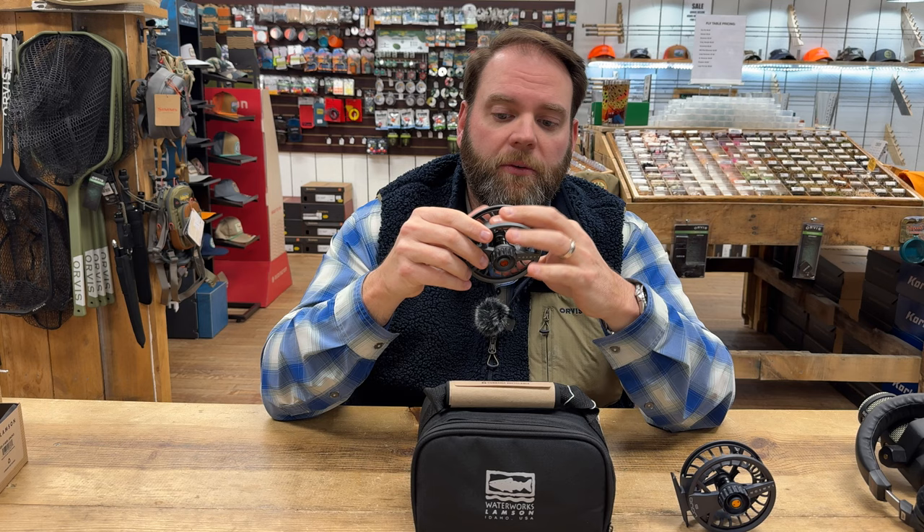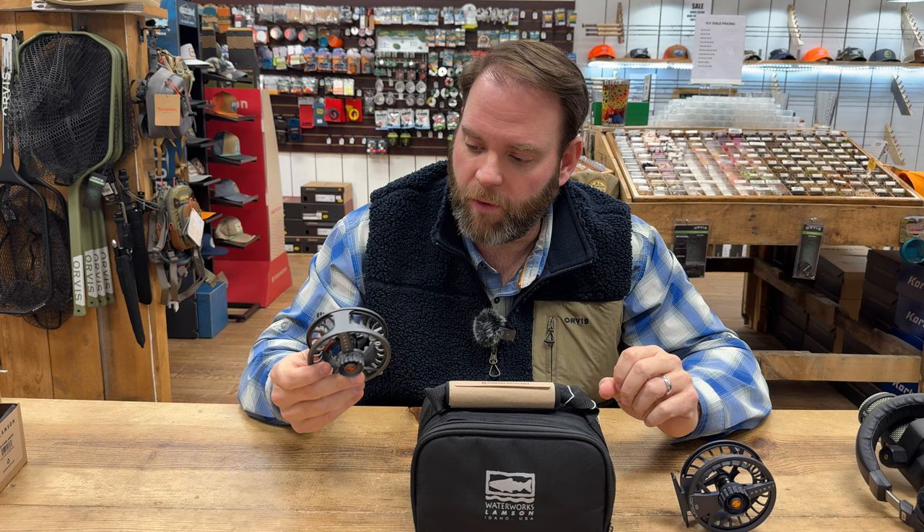This does come in a 3+, 5+, 7+, and 9+ size. The plus means basically you start — hey, it's a 4-5 reel, but you could put it on a 6-weight rod. Same thing with the 3, the 7, the 9. So it's a good way to cover a range of line weights.